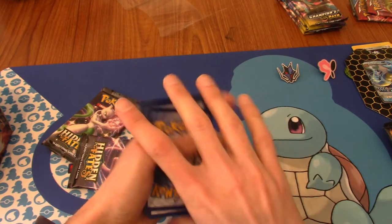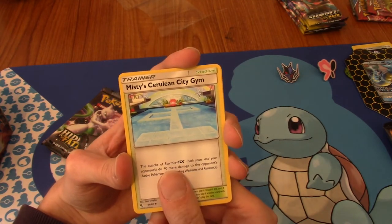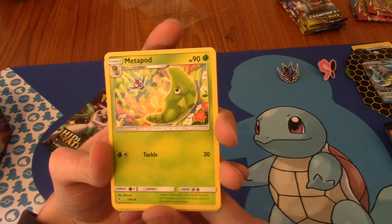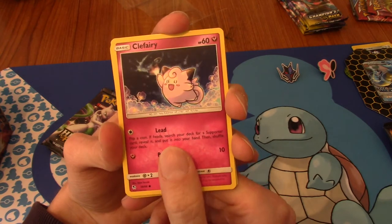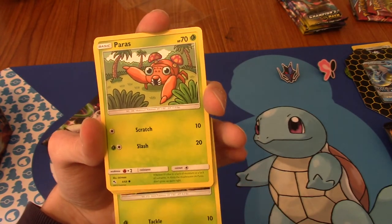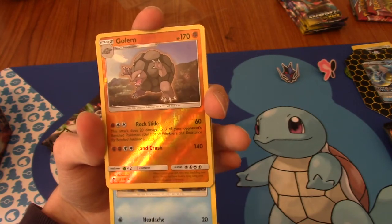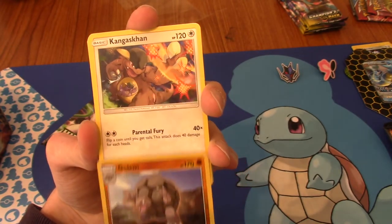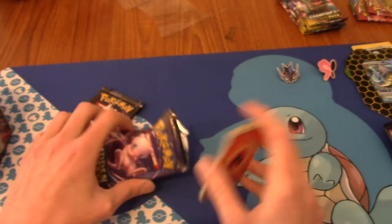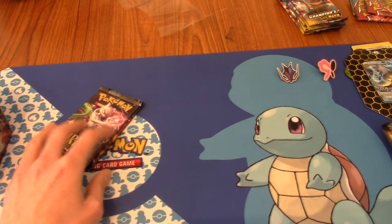Misty's Cerulean City Gym - I love that they've got the outline of it, very nostalgic. A Metapod, we got a reverse on that one. A very cute Clefairy - Elite Clefairy! Fairy types. A Caterpie. Then a reverse Eevee. First Golem with that older base set art. A Kangaskhan. No Shiny Vault this pack. It's better to build up than pull crazy stuff at the start and end on a dud.